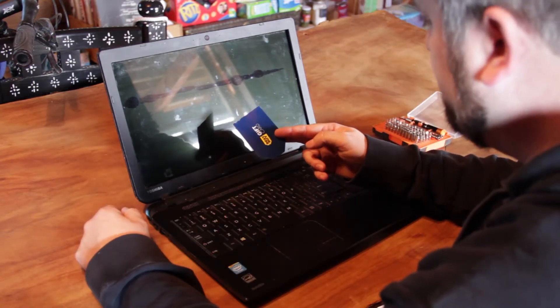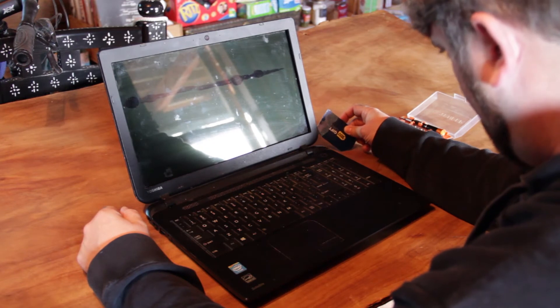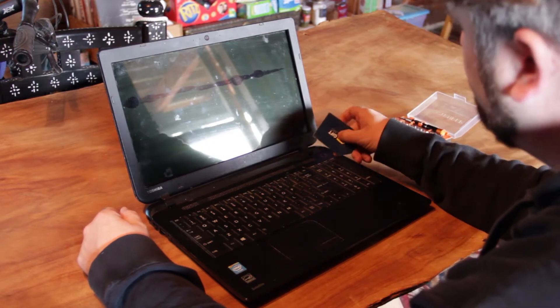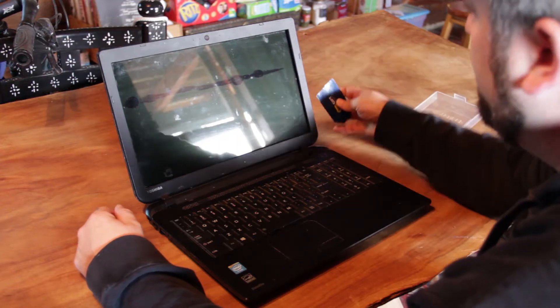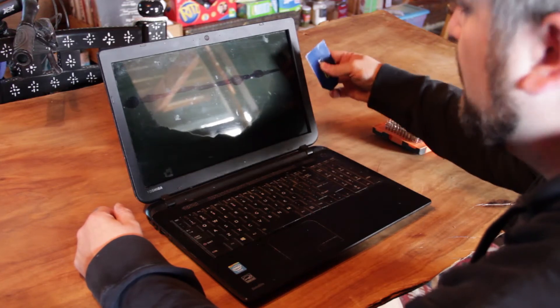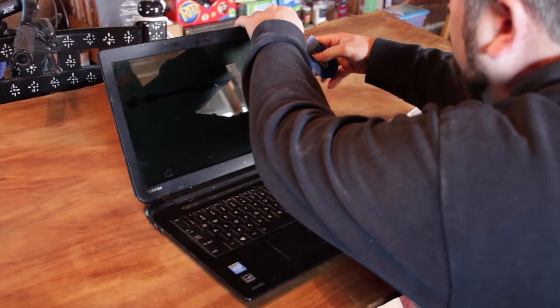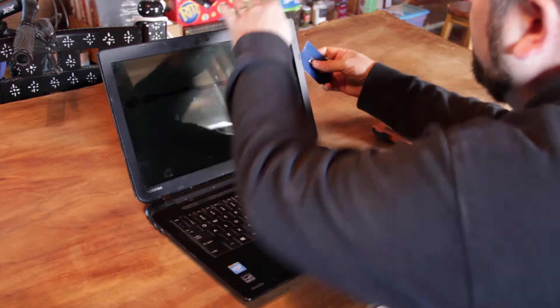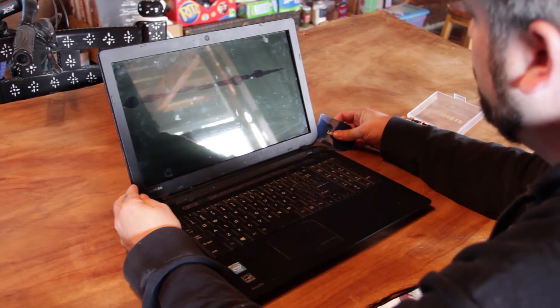So what you're going to need for this first thing is your gift card or plastic card that I told you to find in the beginning of the video. All you're going to do is find your spot under like a corner or around the side that you can get the card into. When you drag the card up you'll feel it stop when it gets to one of those little plastic bumpers, and all you're going to do is just push and it's going to unclip that. You're going to do that around the whole thing until the whole thing comes up.